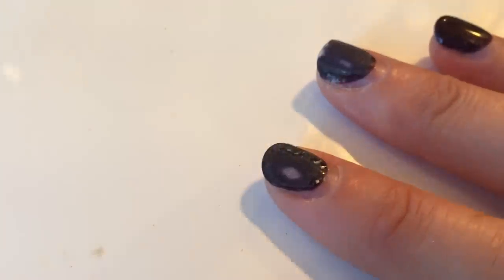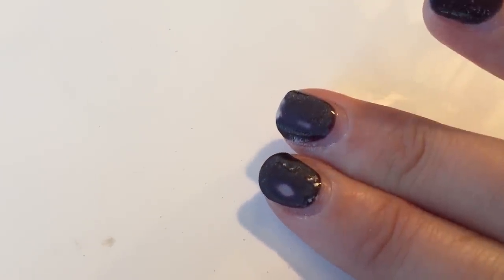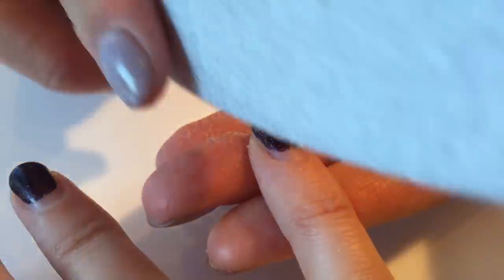In this video I'm going to show you how we remove gel nail polish the fastest way we know how. Depending on how many layers of gel you put on and the color you've used, you can have anywhere between 4 to 7 layers.